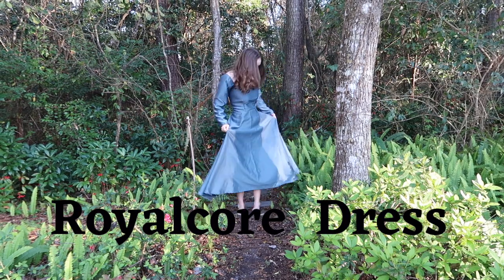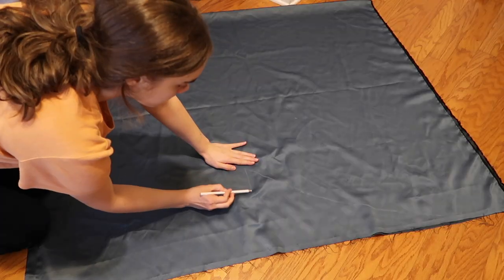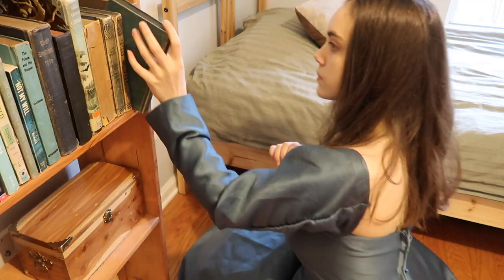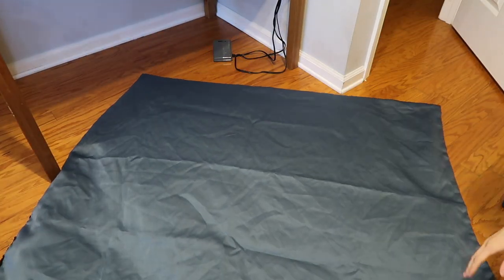A royal core dress. A huge part of royal core for me are the beautiful gowns that you see all over Pinterest, so I knew I needed to make one, but I wanted to do it in a really affordable and also low-step process. You'll need a curtain, bedsheet, tablecloth, or just normal cut fabric, and you're going to want to fold it in half.